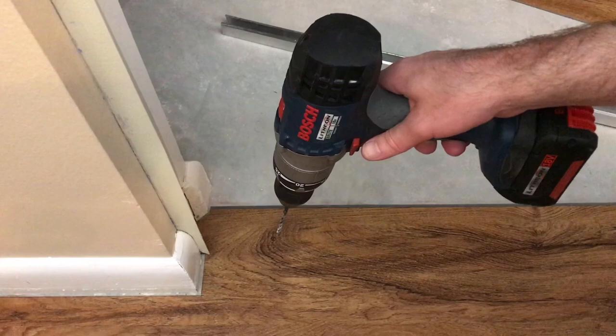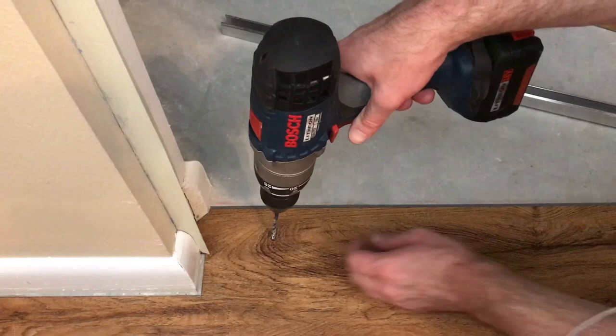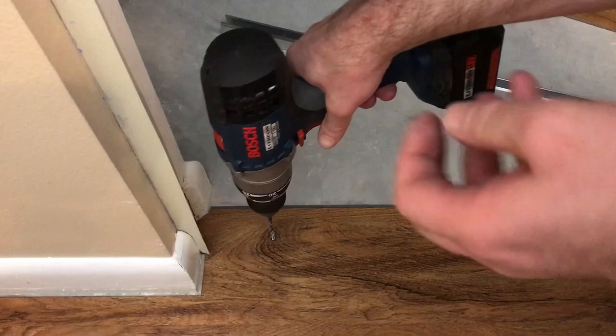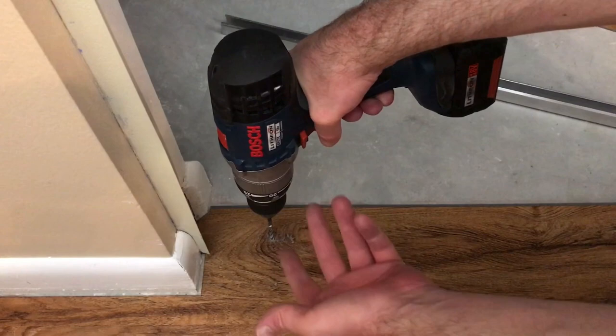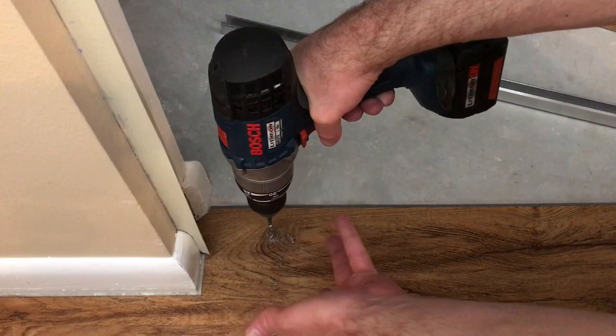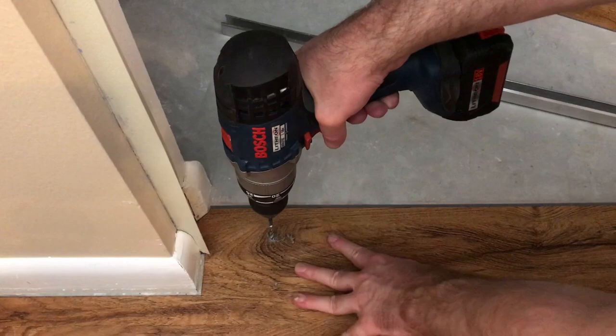Now that I have my mounting holes marked, I'm going to take the concrete drill bit and drill through the vinyl at each mark just enough to make a mark on the floor underneath. As soon as I start digging into the concrete I'm going to pull the vinyl out, because drilling will pile debris underneath the vinyl. I just need the mark — I'll pull the vinyl out, drill the full hole, then put it back in. I'll do that for all three mounting holes.